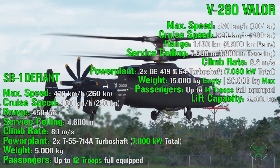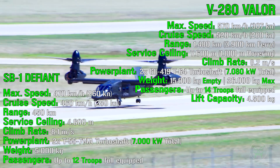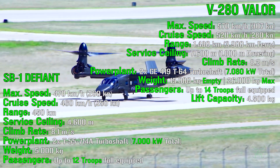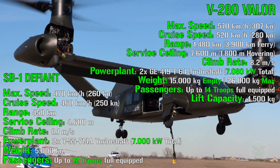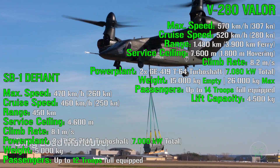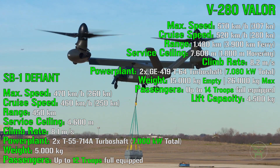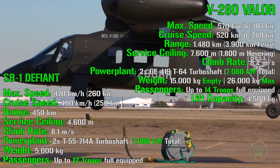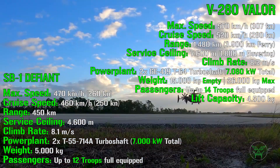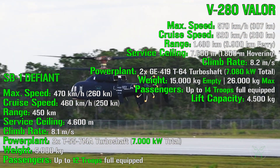Finally, let's check passenger capacity. The Defiant can carry up to 12 fully equipped troops, while the Valor can carry 14 troops, so the Valor has a little more interior space, which is quite useful for this type of machine. We don't have confirmed information about the lift capacity of the Defiant — it should be similar to the Black Hawk at around 4,000 kg, but that is uncertain. We do know the Valor's external lift capacity is 4,500 kg, and it will very likely be higher than the Defiant's in any case.